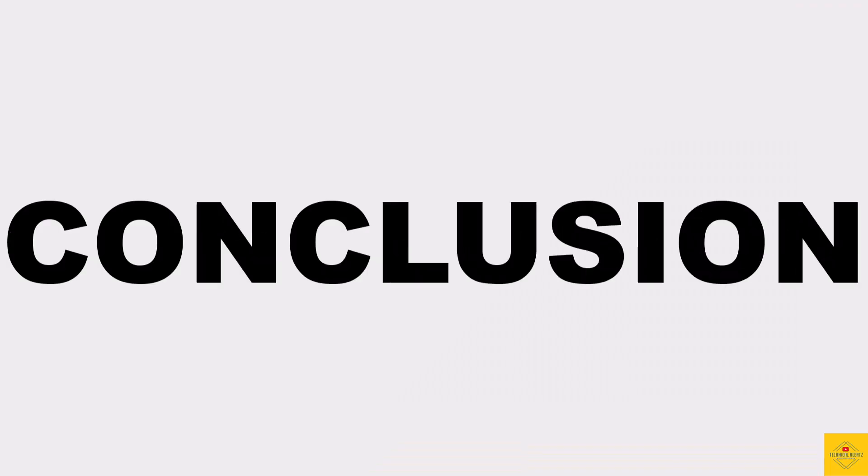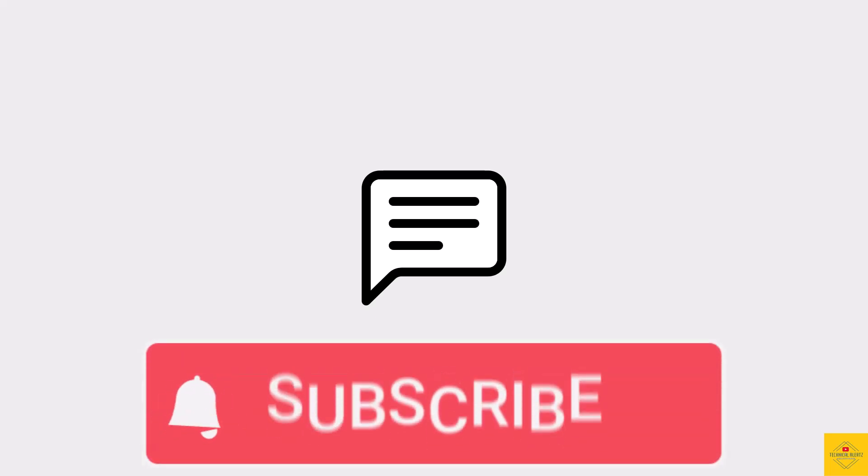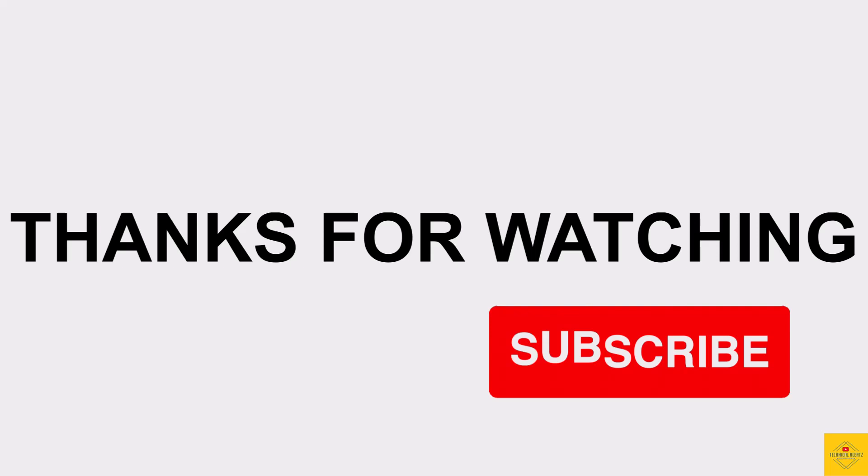So what do you guys think of this Samsung Galaxy M55 smartphone? Do let us know in the comment section below, and subscribe for more tech updates. Thanks for watching — we'll see you guys in our next video.